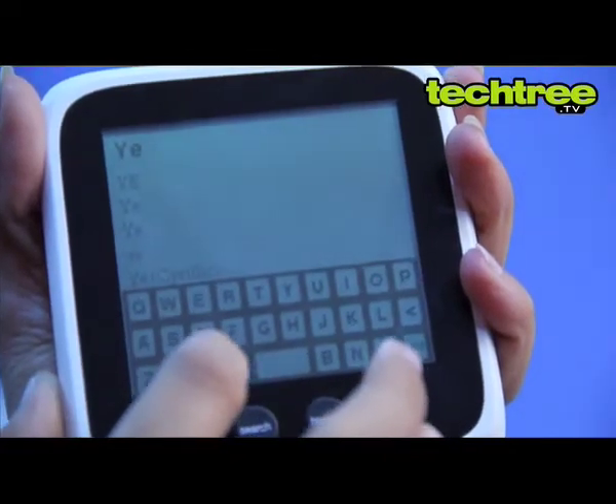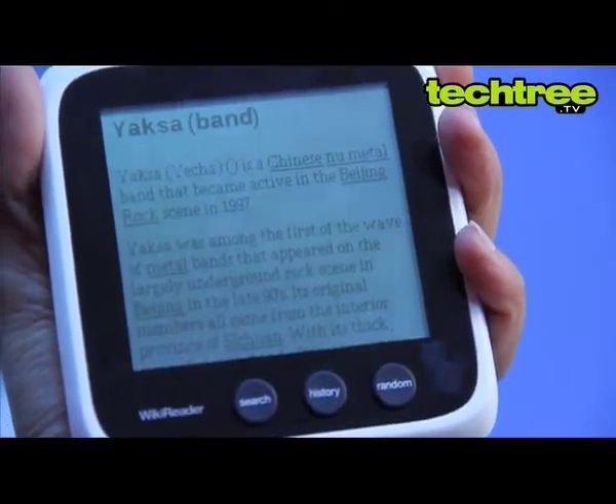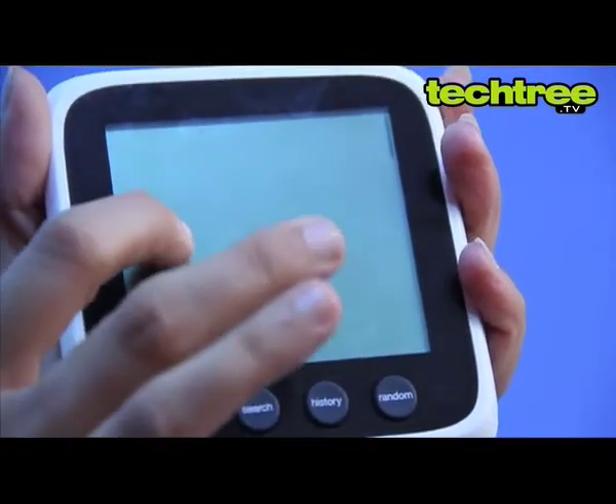Created by OpenMoco, the handy device reminds you of the old school calculator screen, but this one reads better despite not being backlit. However, you can play around with the contrast settings a bit.